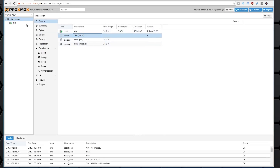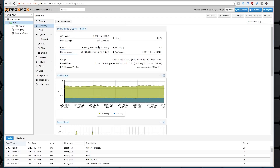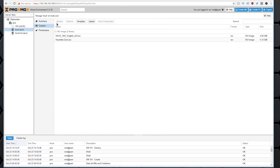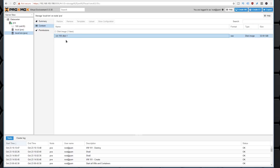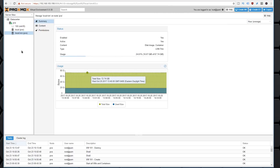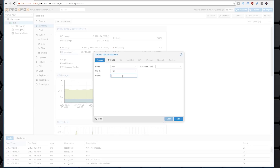Now that we're in, I actually have one Windows 10 system already installed here, but let's go through the whole process. You can see the summary of your system showing CPU usage, RAM usage, storage, and so on. To load up your image, go over to Local, then Content, and upload whatever ISO images you have - Windows 10, Windows XP, whatever it is. Local LVM is where all your virtual machine disk images live. Over here you can also see your storage space and how much you have for other operating systems. To create something new, click Create VM.